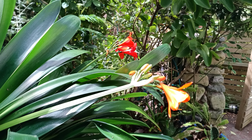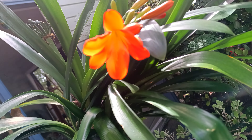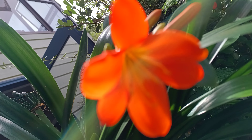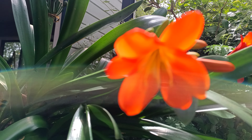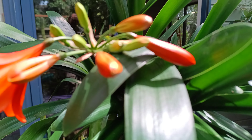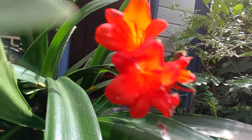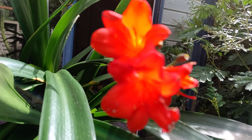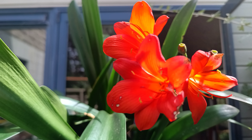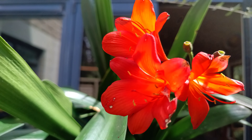And a late-flowering Clivia. Clivia. Clivia. Thank you.